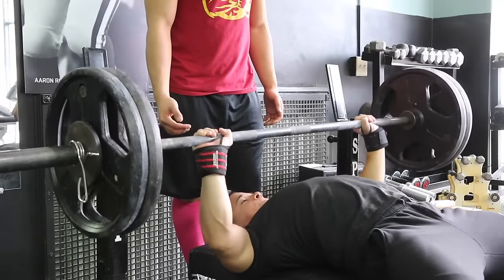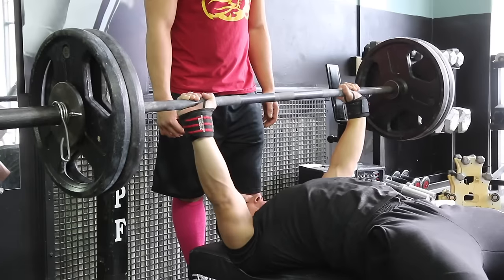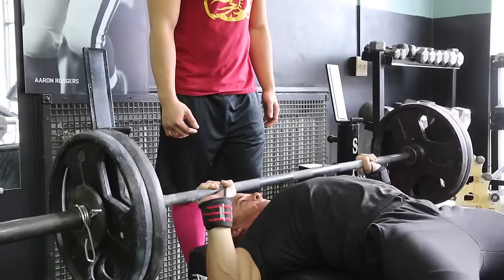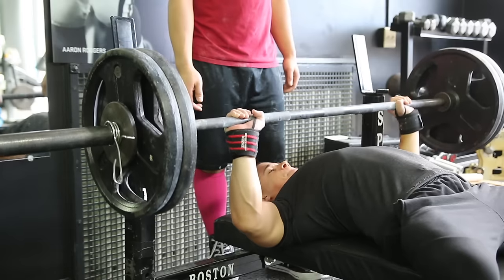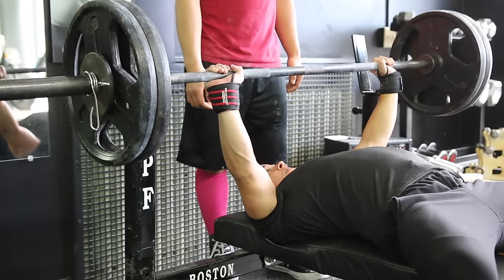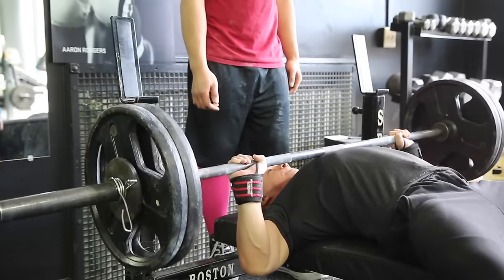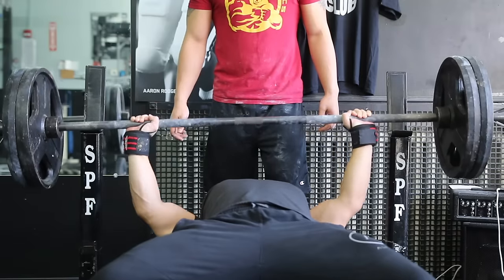Today we did more tempo benching — three-second negatives, five sets of five reps, a three-Mississippi count on every single rep. The first time I did this I used 205, second week was 215, and this week we did 230. It was one of those days where it felt like absolute crap while I was under the weight — like I was struggling — but then I looked back at the footage and it was moving nice and smooth, clean as a whistle. Tempos are a lot of work. Those three-second negatives exhaust you quickly, but they really help you learn the path of movement in the bench press.